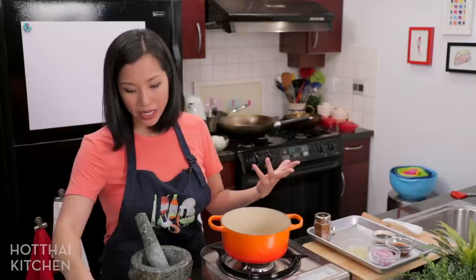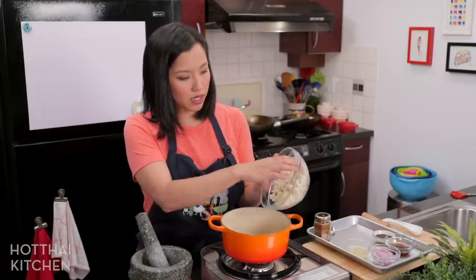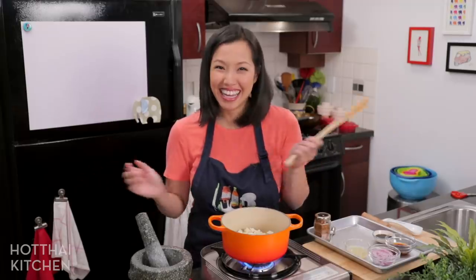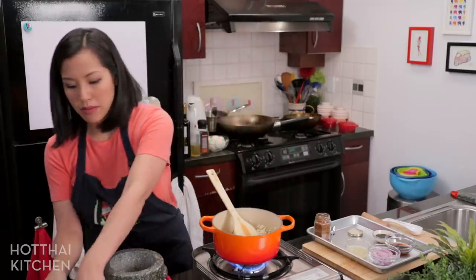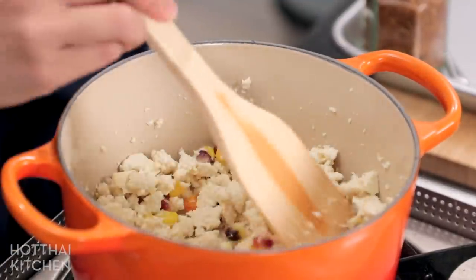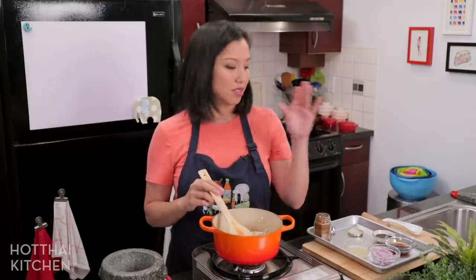The tofu is already cooked and edible, but we want to warm it up. I've got a pot with just a little bit of water for extra lubrication, then I'm adding the tofu. I'm also going to add the corn right now since it's cold and needs to get hot. It's nice and hot now — I can turn it off. This is so easy!